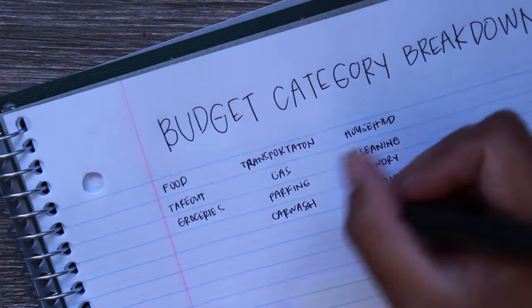This is my budget category breakdown. I used the highlighters I had from budgeting before. For our budget categories, we have food — with subcategories of takeout and groceries — and then transportation, which includes gas, parking, and car wash.